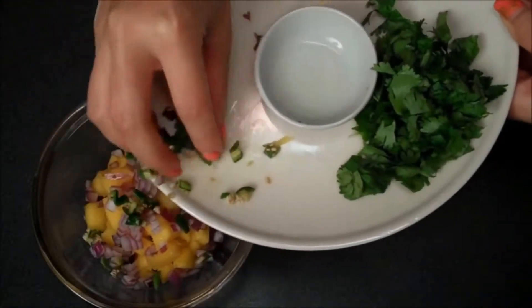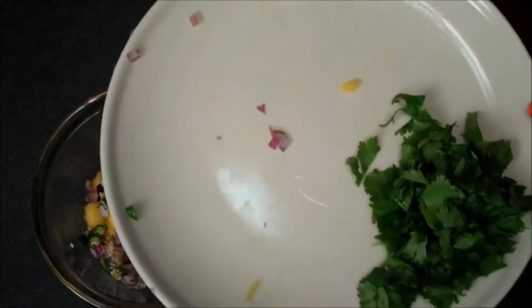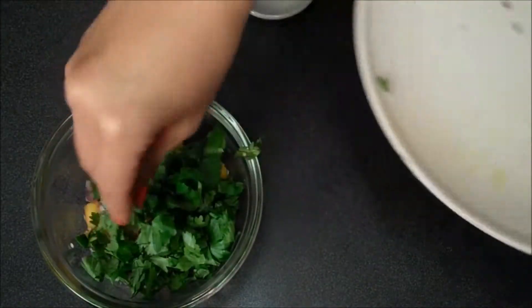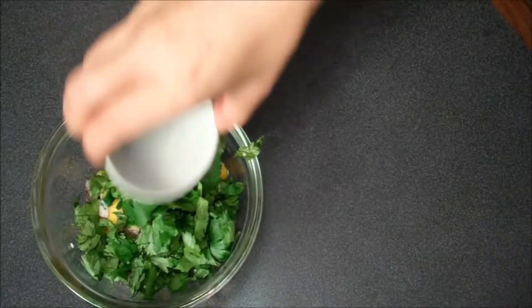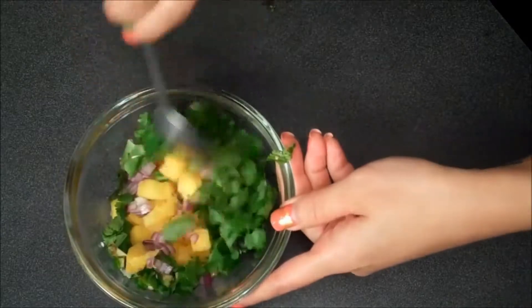And then jalapeños — and if you don't like that kick, you can sub it out. And then I have some cilantro. Just sprinkle everything in this one bowl. And then I have a little bit of lime juice, and you want to toss the whole thing together with salt and pepper.